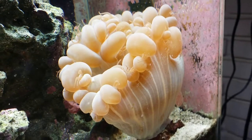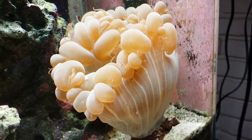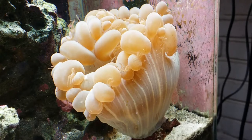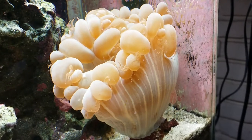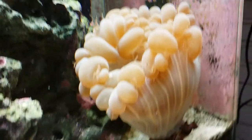Today we're going to show you part two of the bubble coral propagation. We're going to try to do some zooming so you can see the little droppling. I think you will all enjoy this very much. It's fantastic.